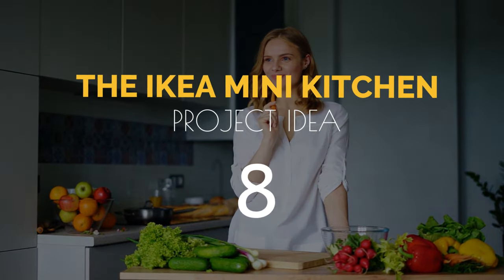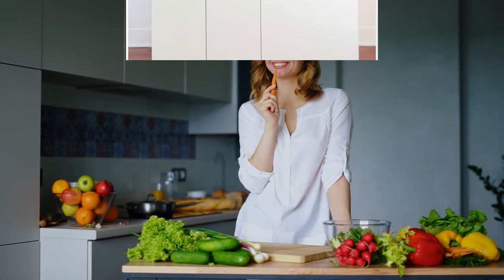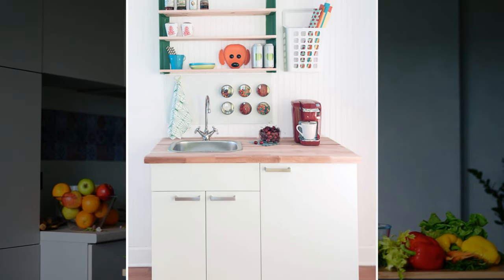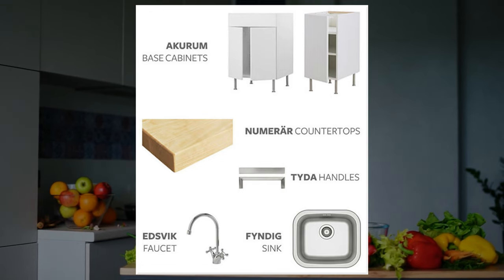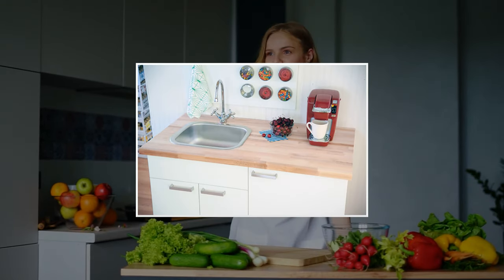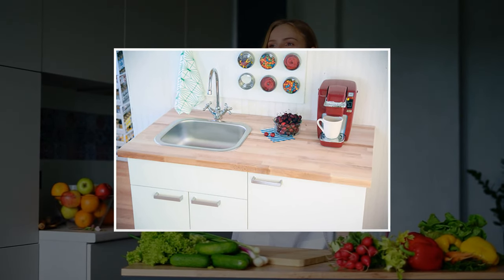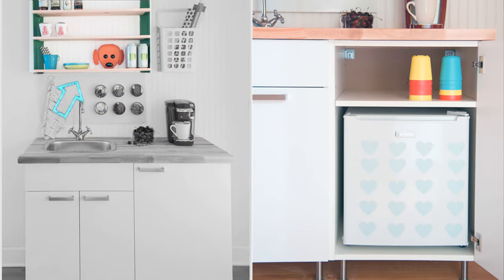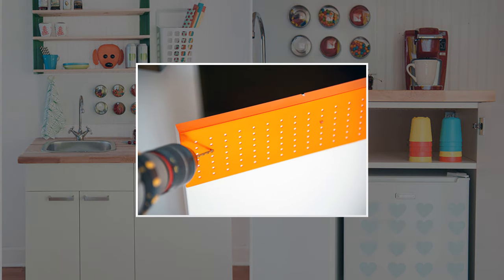Number 8: The IKEA mini kitchen project idea. To be affordable doesn't necessarily mean making everything from zero. For example, you can build this kitchenette from an IKEA base cabinet. Just follow the instruction guide from the manual, then add a countertop. Remember to cut out the countertop to insert a sink and faucet, and there you have it. Add wall-mounted shelves above the kitchenette to provide more storage. You can also install a pegboard between them to hold more things.